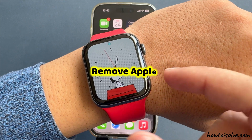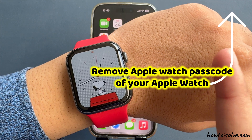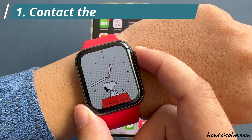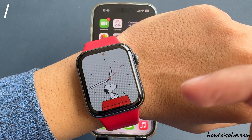If you want to remove the Apple Watch passcode, watch the separate video tutorial linked above. The first and easiest method is to contact the previous owner and request removal of the activation lock from their Apple account.